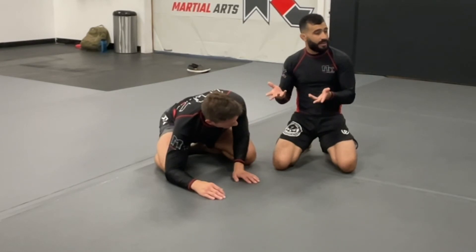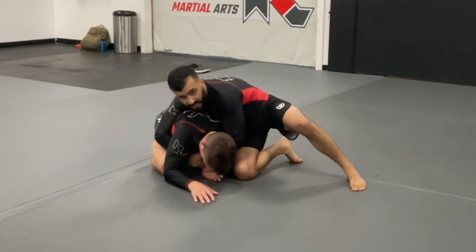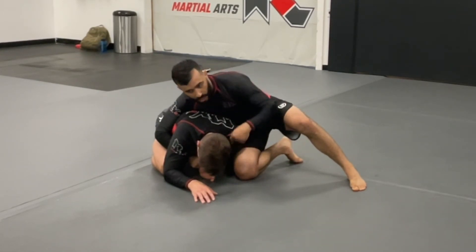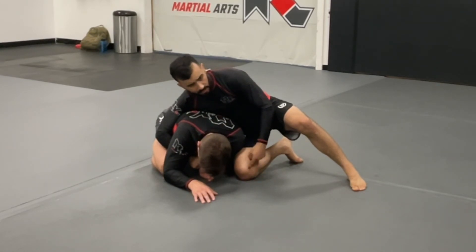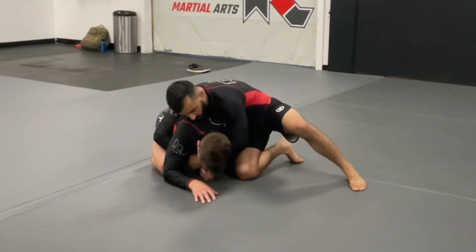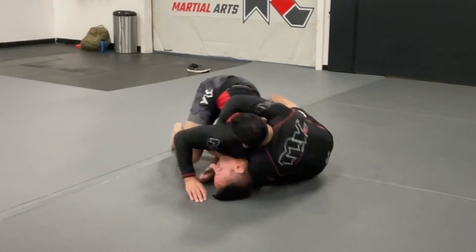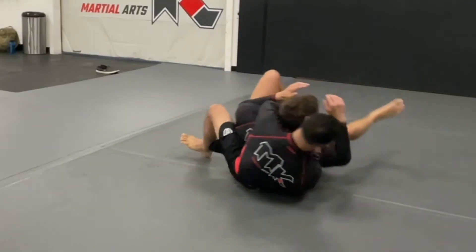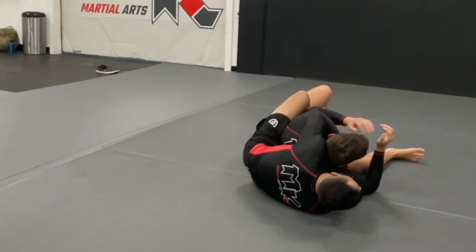He tucked that elbow in to prevent getting crucifixed but it took a base point away - let's take advantage of it. So I get the knee and elbow in here, I go to expose the elbow and he tucks it in. Now watch the switch: my right knee is down, I switch and put my left knee down, my right leg goes up and I pull him on top of me - this is going to be my first hook. I continue the roll and get my second hook in. Now I just have the back.